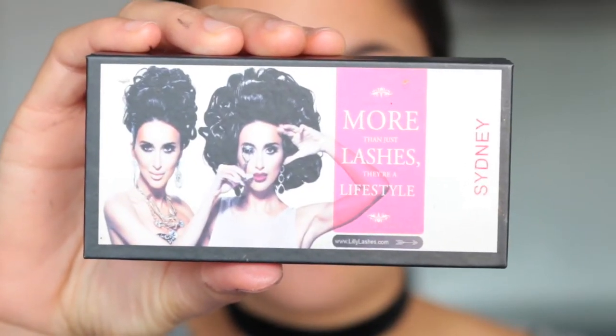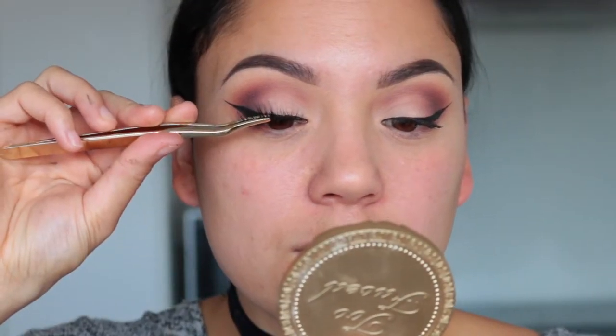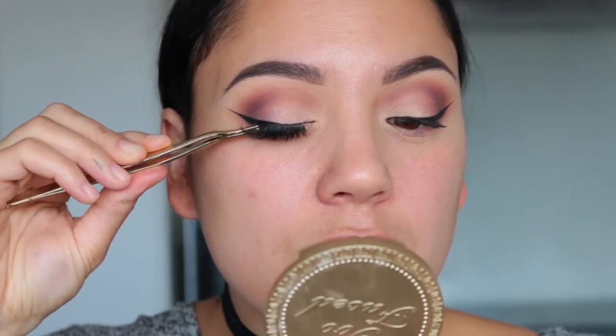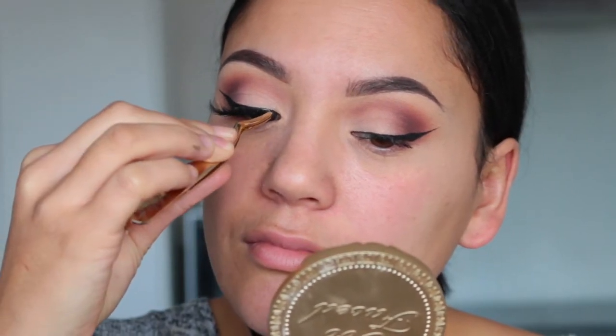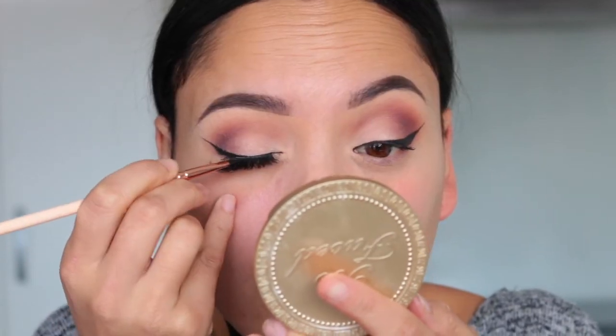I wanted to go for a more cat eye effect today so I'm taking Lily Lashes in the style Sydney and applying those. They are really nice and fluffy and they flare out on the outer corner so they're perfect for that kind of look. Then I'm going back in with my gel liner to make sure there are no gaps and no glue showing through.